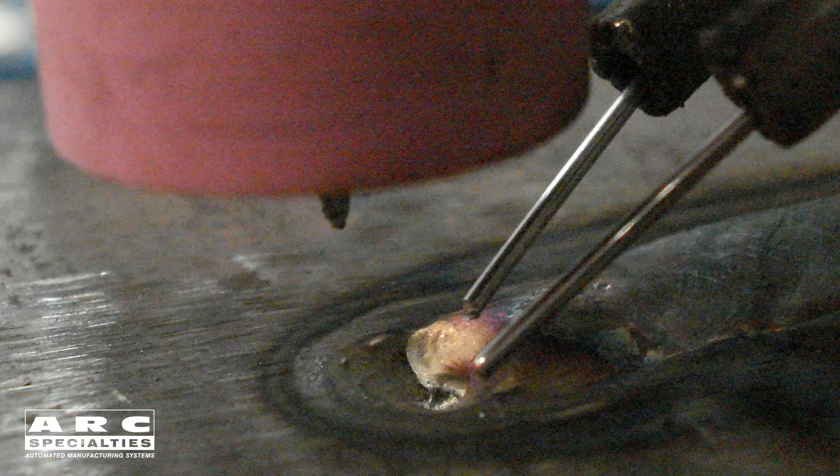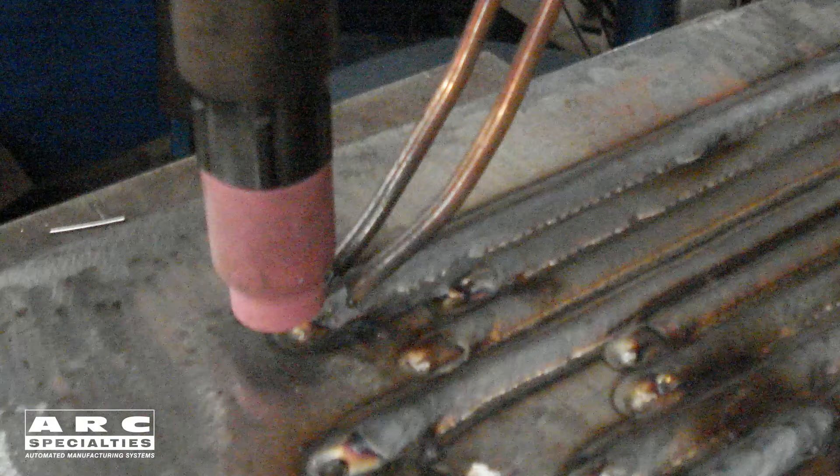The challenge with narrow groove butt welding is sidewall fusion, and by oscillating the arc we wash the arc up into the sidewalls and ensure good fusion in solid welds. Our friend Bob Roark coined the term Tango TIG for our invention, and I kind of like that.